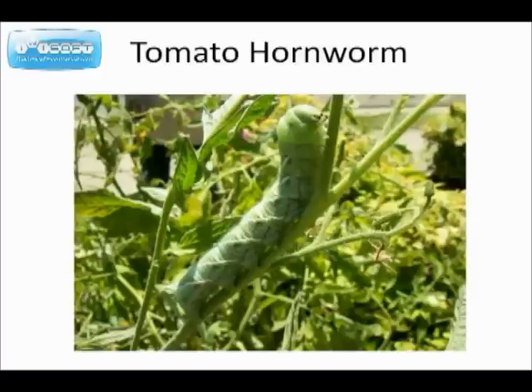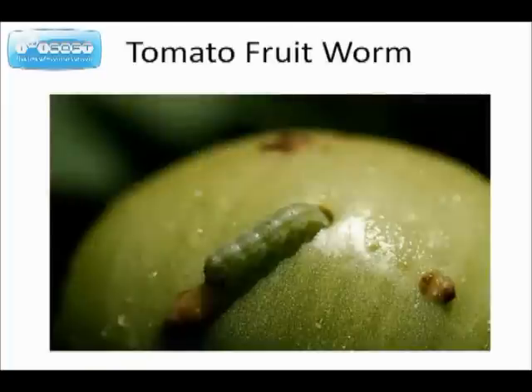Here's the famous tomato hornworm. He's busy eating the leaves on the plant and in just a short period of time he will strip the tomato of all its leaves. Tomato fruit worms — he's digging into the tomato here and he will soon be inside eating the interior of the tomato.